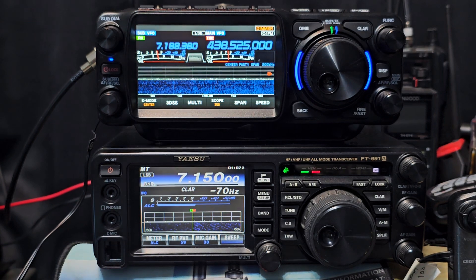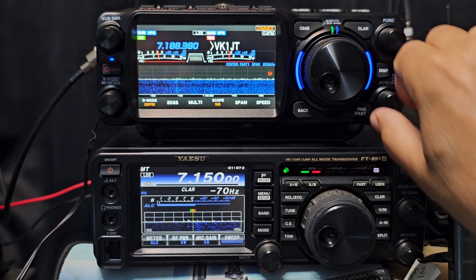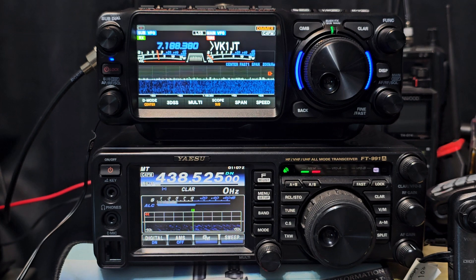Come out of group mode. Let me just turn that down and turn up the 991, and then we'll go to B where we're on the same frequency using a hotspot.